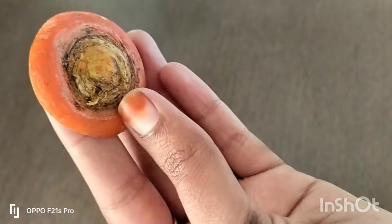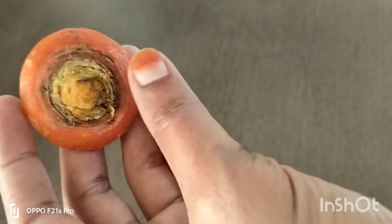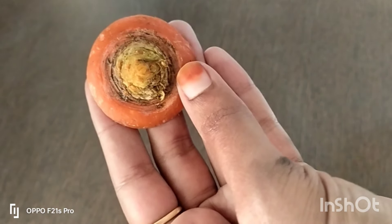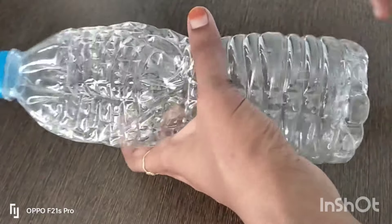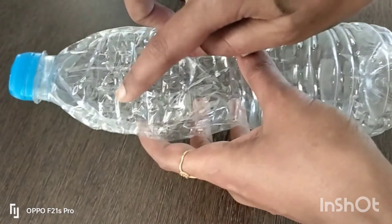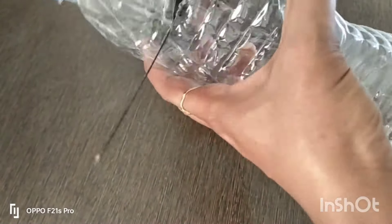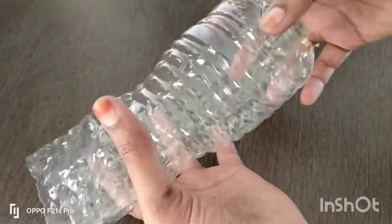I will cut this into thickness. I am going to cut it from here. I am going to put it in a plastic bottle. Since this plastic bottle is not grown, I am going to put it in a bag.